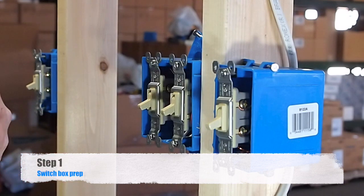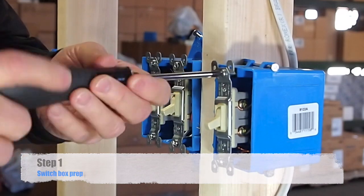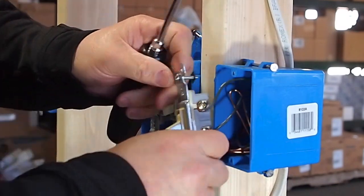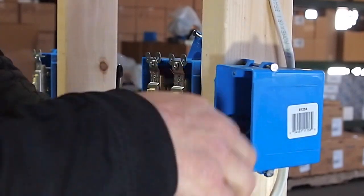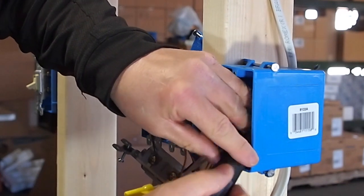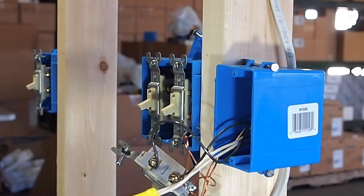We are down here in the bathroom now. We are going to go ahead and pull this existing switch out and pull all these wires out of the box. We have to pull a new wire up into the attic to that fan. So we have the wires out of there. What we are going to do is knock the knockout out of the back of that box. Now we are going to go up into the attic and drop the fiberglass rod down and pull a new wire up into the attic to the fan.